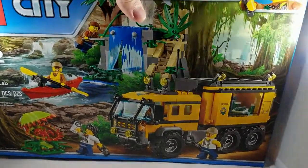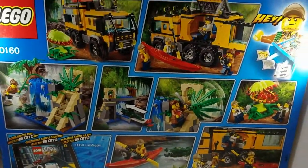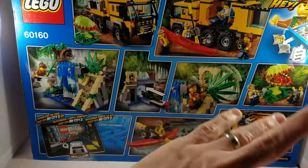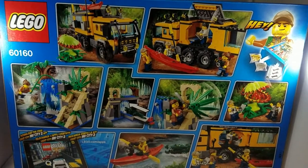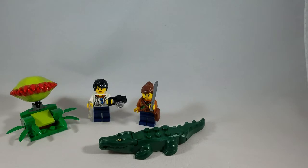I'm going to open this box up and give it a build, but before I do that, just to let you see what the back of the box looks like — basically standard fare here, showing some of the action features. I'll show those off once I get this thing built, so let me open up the box and we'll get started.